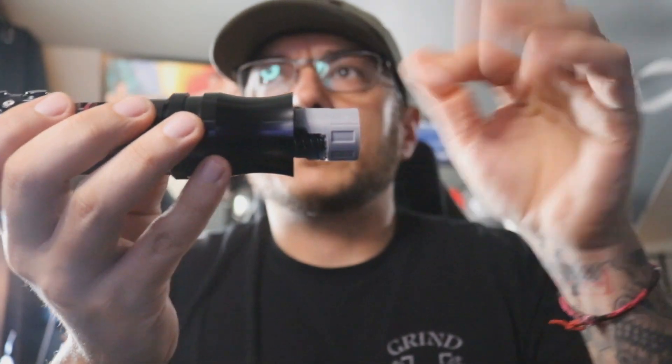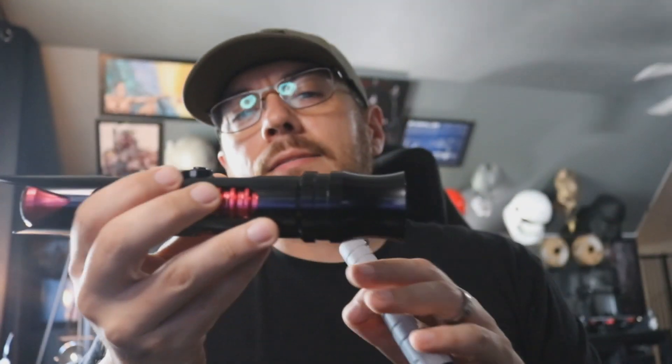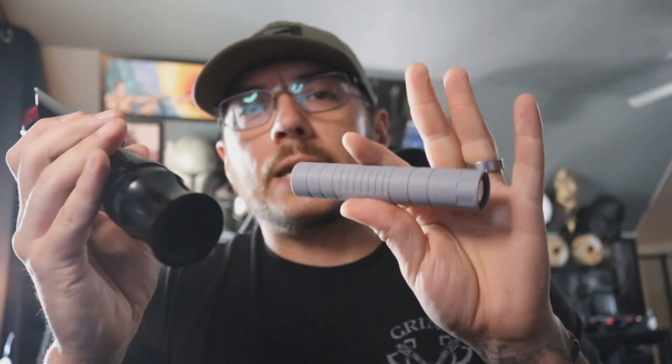When you take it off, you'll see your chassis — you can just pull it right out. This is a pretty decent sized saber, but there's not a whole lot of room on the inside. This is a 0.99 inch diameter chassis, so not a whole lot of room, but we made it work.